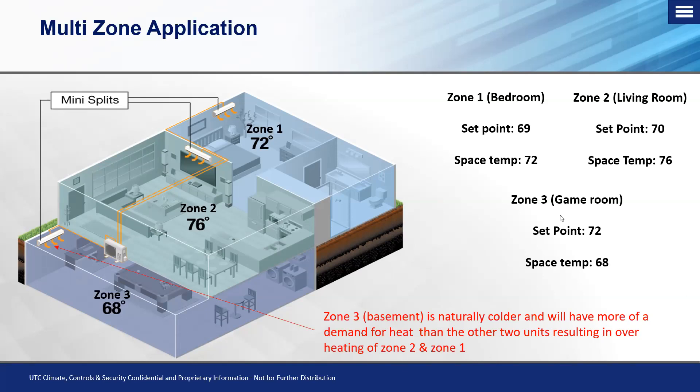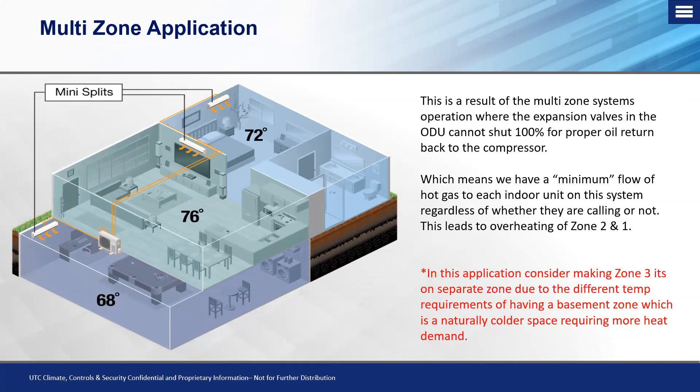We look at the basement as being the culprit behind why the bedroom and the open-concept first floor area are going to be overheating. There are things we can do on both the pre-sale and post-sale side of things, because we don't live in a perfect world. Mistakes happen — most of the time they're accidental, from a lack of education on how the refrigerant is managed.